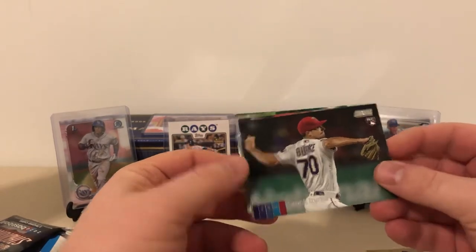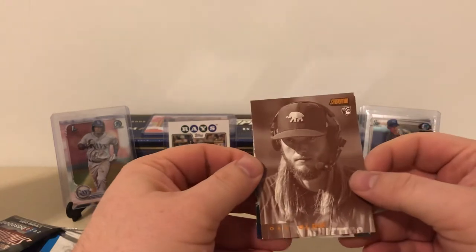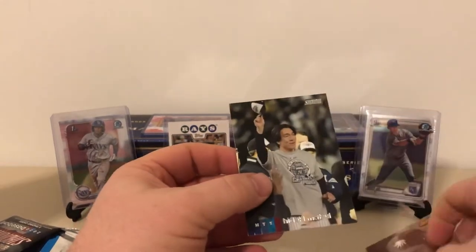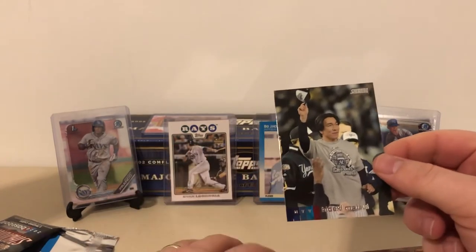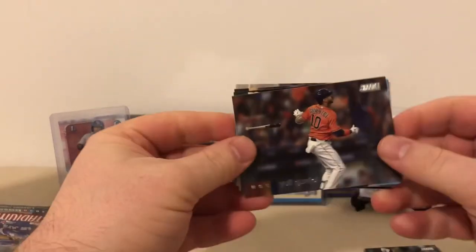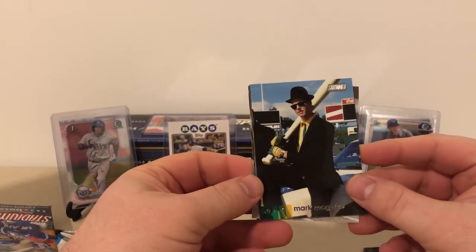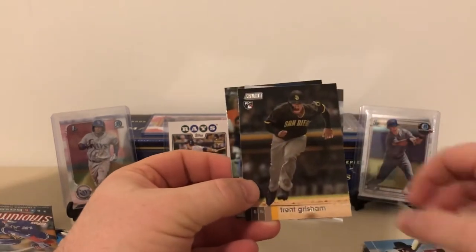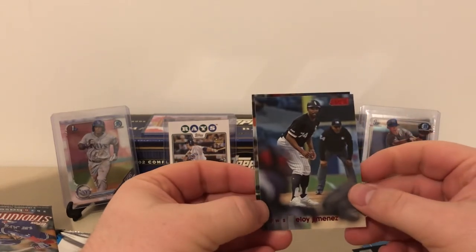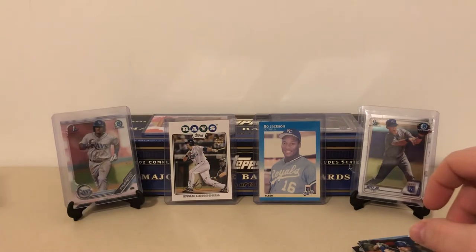Pack two: we got a Brock Burke rookie, Mike Clevenger — out with Tommy John if I'm not mistaken — and an AJ Puck in what looks like a sepia parallel, kind of like it is in chrome. That'll go right into the rookie collection. And then Hideki Matsui, another Yankee — 2009 World Series MVP — love that guy. Next pack had a Lourdes Goriel Jr., a big Mark McGuire card with a gigantic bat — Blues Brothers style, really cool — a Trent Grisham rookie in his Padres uniform, an Eloy Jimenez red foil — shoutout to Coach for Village Breaks, big Chicago White Sox fan — and a Nick Solak rookie.